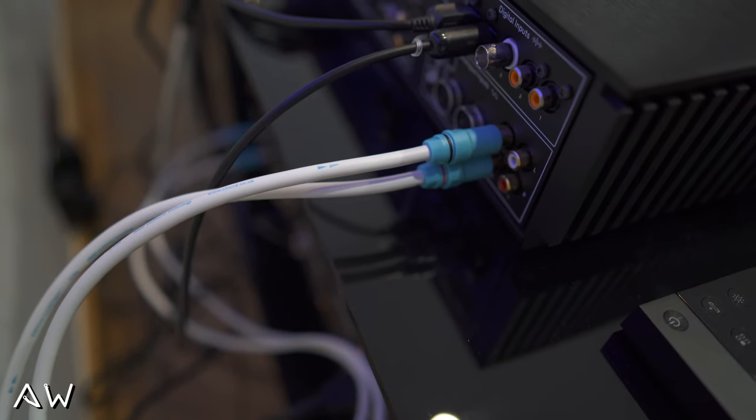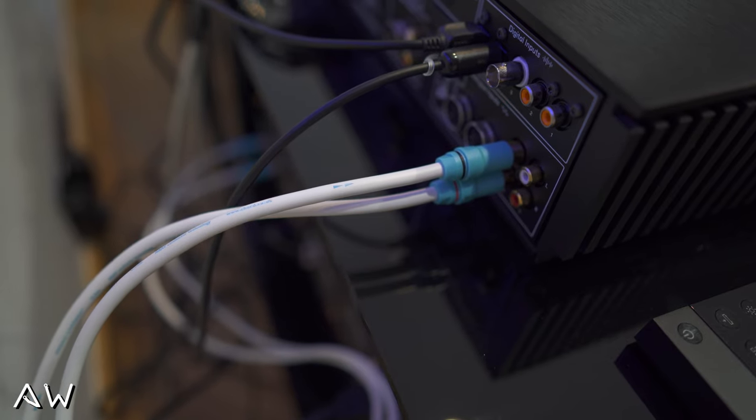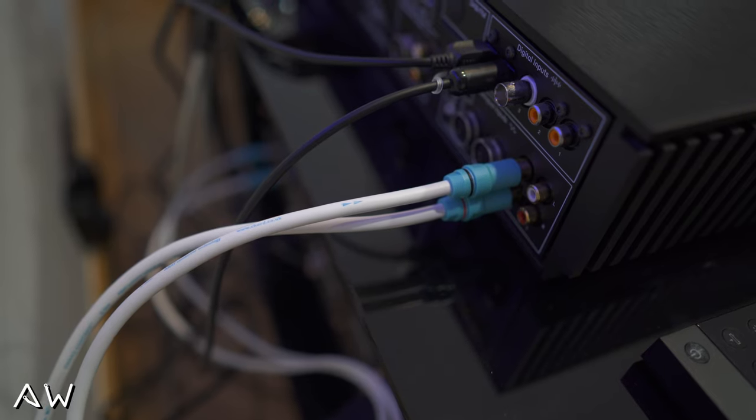Okay so now I've connected this CD player to my Unity Nova. I got connected optical and analog cables — RCA.